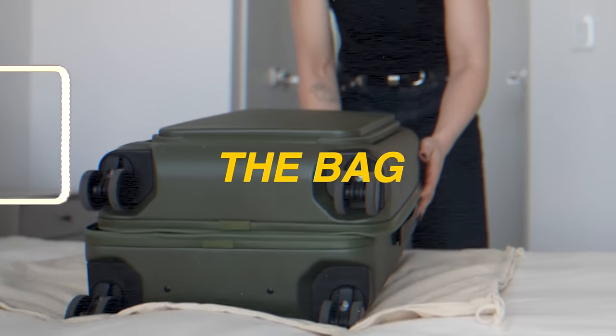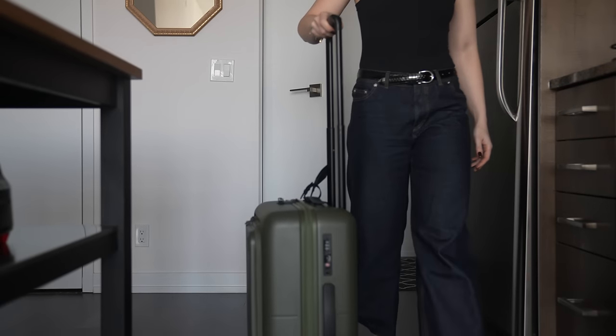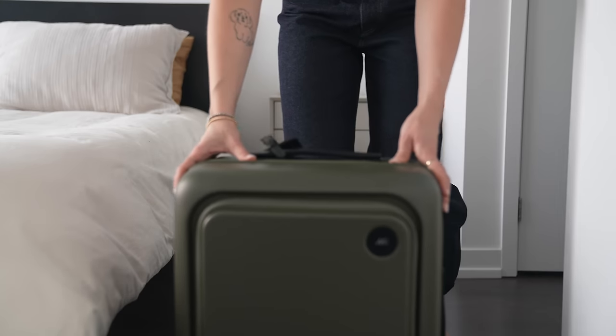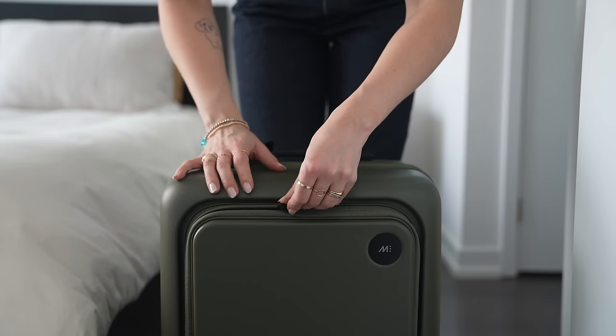Now that you know why it pays to be a carry-on only traveler, let's get into the bag. I'll be packing in the Carry-On Pro Plus bag from Monos. I've been traveling with this bag for two years now, and I got to say it's legit. It's sleek, minimal, and has a ton of features that make it really easy to use.